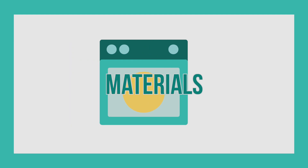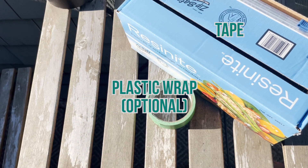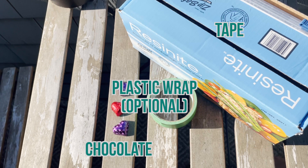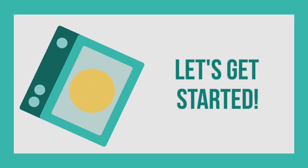First, let's look at some of the materials that you will need. You will need plastic wrap, but this is optional. You'll also need some tape, some chocolate or other meltable item, some foil, and some creativity. You also might want some sunscreen, especially if you're doing this outside. Now let's get started designing and building our solar ovens.